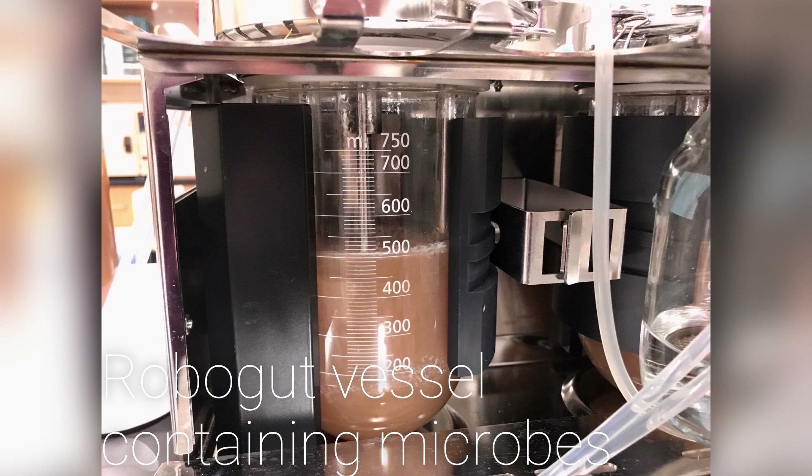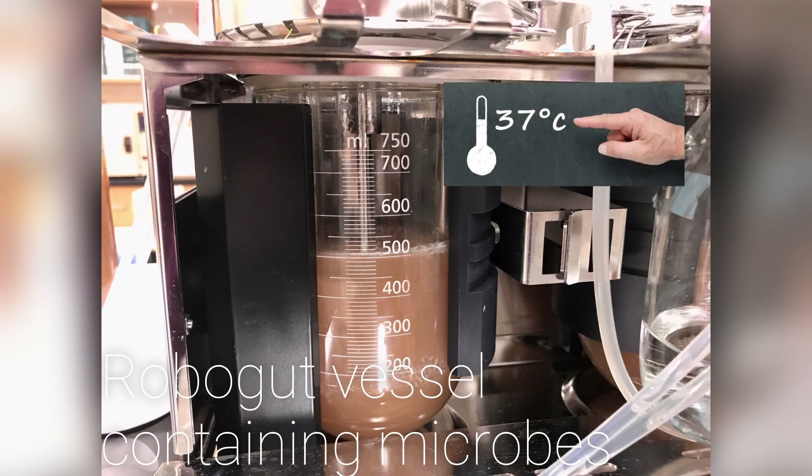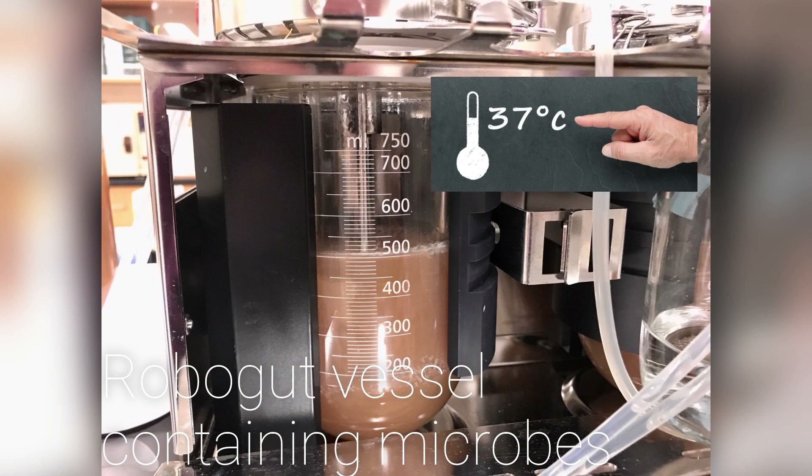Inside we have a stirrer to keep things moving and also a bubbler. Another thing that we do to keep the microbes happy is keep a temperature of 37 degrees, as this is what's typically found in the human colon.